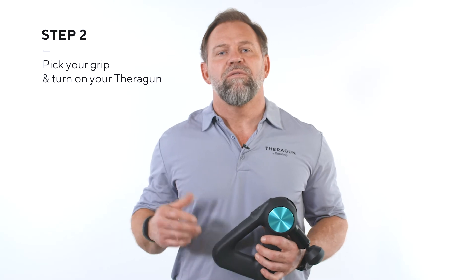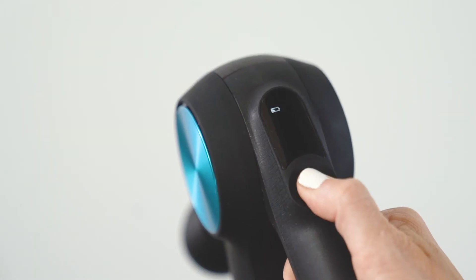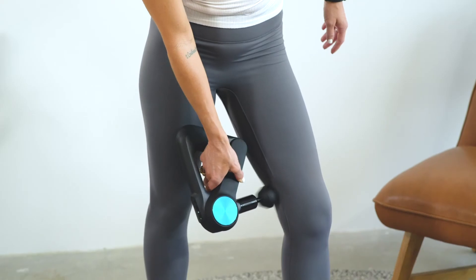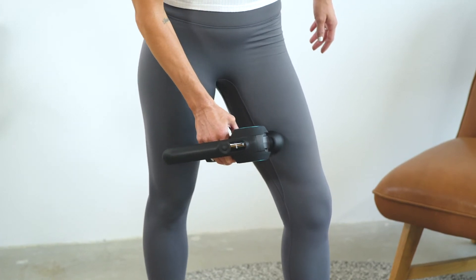Step two: turn on your Theragun by holding down the power button, then set the treatment speed. Remember to always turn it on before applying it to your body. Now determine which grip will feel the most natural for you while treating your adductors. I recommend the reverse grip because you'll have full control for slow application and can add pressure as you see fit.